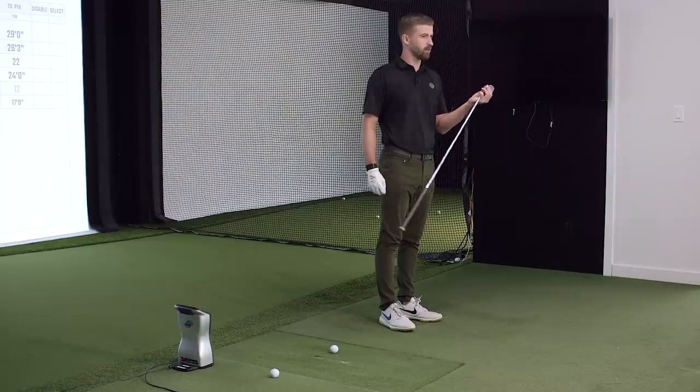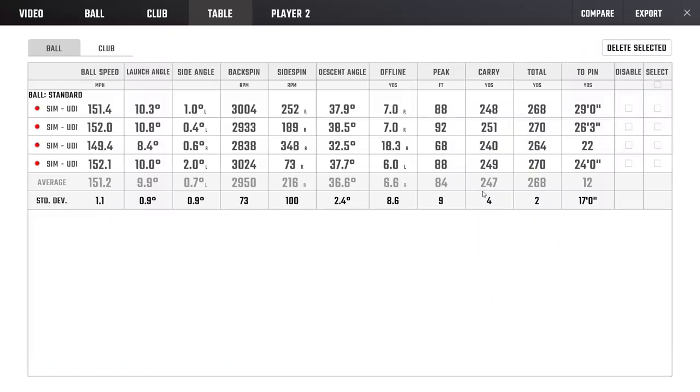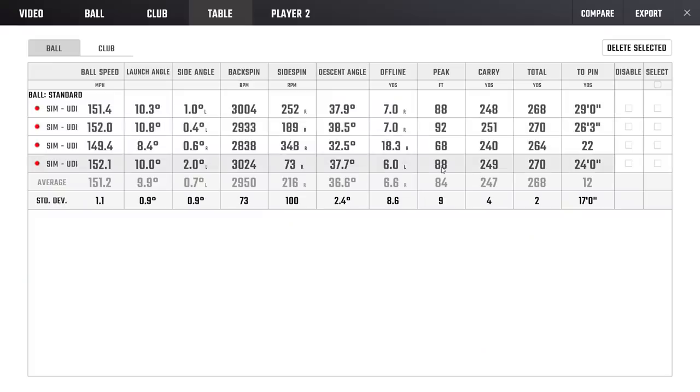This is the players' UDI — the DHY is the bigger, more forgiving version. The window for this club is around 10.5 degrees launch and 3,000 RPMs spin, and it just delivers that consistently. Peak height of 88 to 92 feet on the well-hit ones — I can't emphasize enough how important peak height is. If you shoot for achieving that peak height, you'll naturally fall into the right launch and spin windows. That's a note for fitters and testers alike.